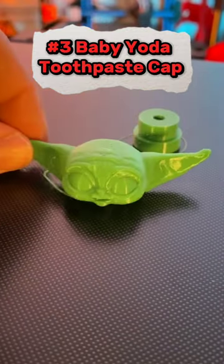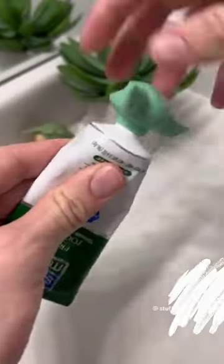This is a toothpaste cap that looks like Baby Yoda. It will make your kids brush their teeth more.